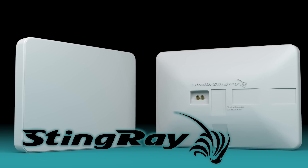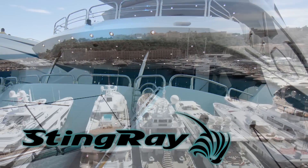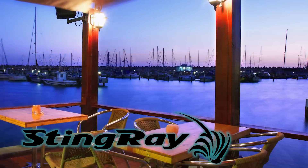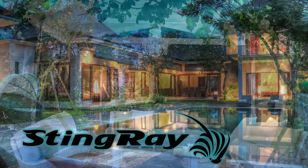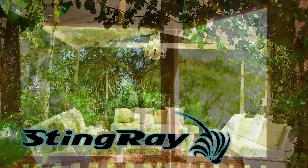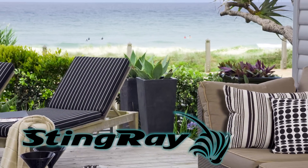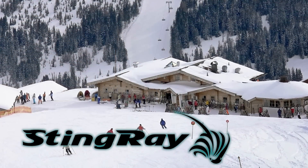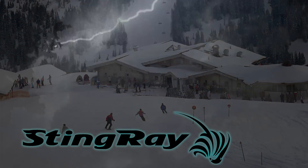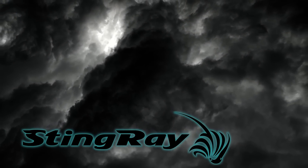Just imagine the applications for a speaker immune to the elements. The Stingray can be installed on luxury yachts or at marinas. It is the perfect solution for poolside applications and it is ideal for outdoor surround sound. For saunas and spas, patios and decks, sports facilities or ski resorts — in literally any environment where nature would overwhelm a traditional speaker, the Stingray is right at home.